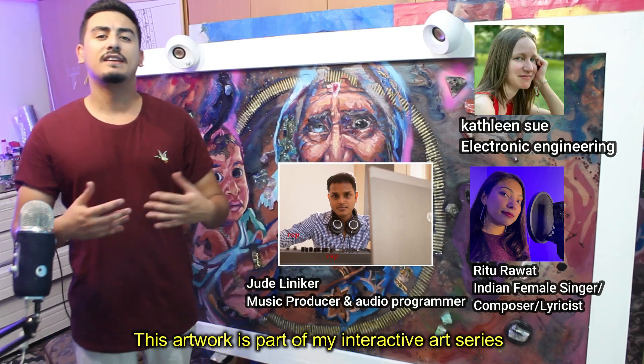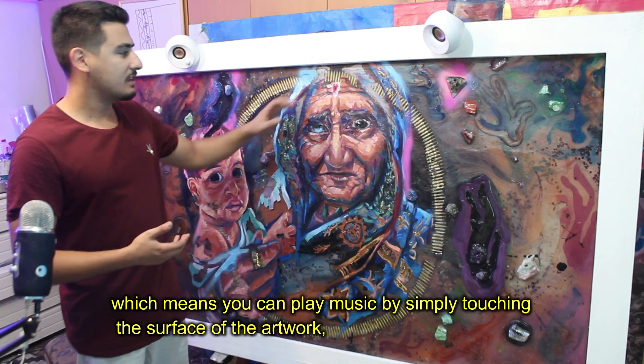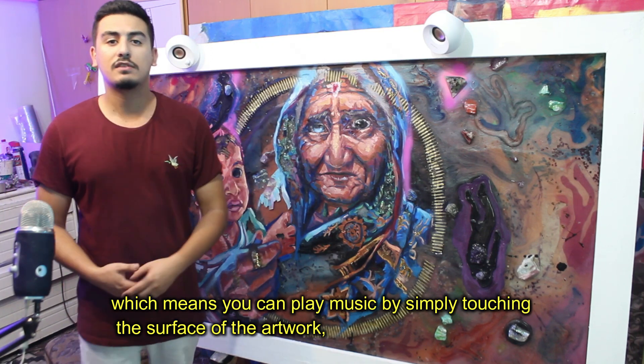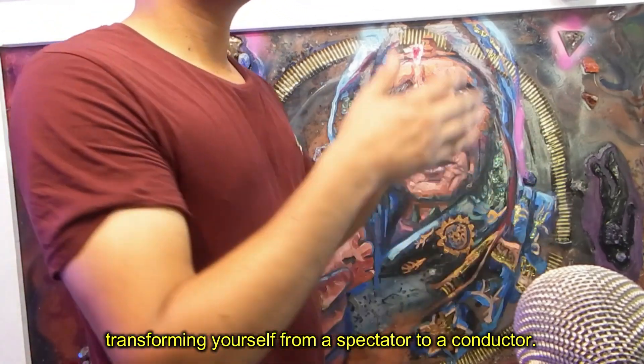This artwork is part of my interactive art series, which means you can play music by simply touching the surface of the painting, transforming you from a state of a spectator to a conductor.